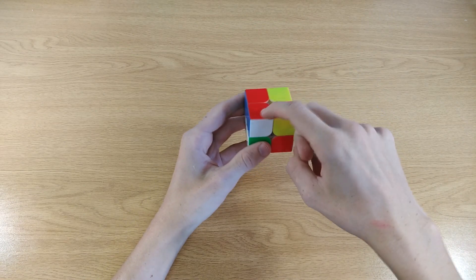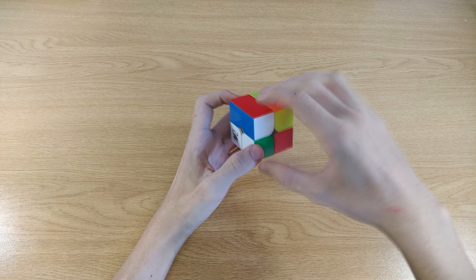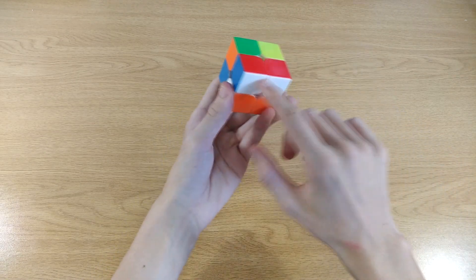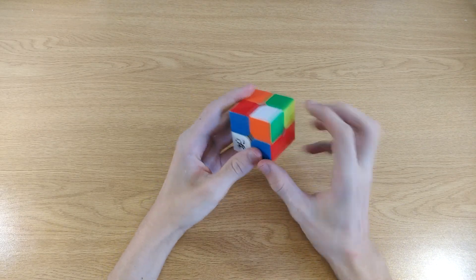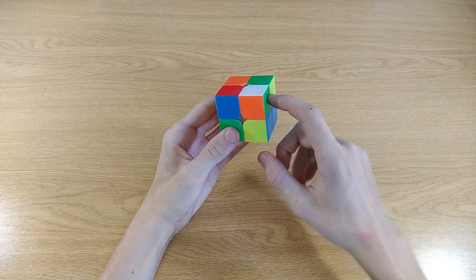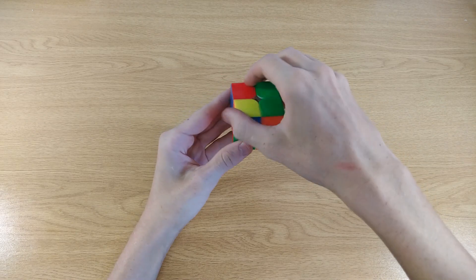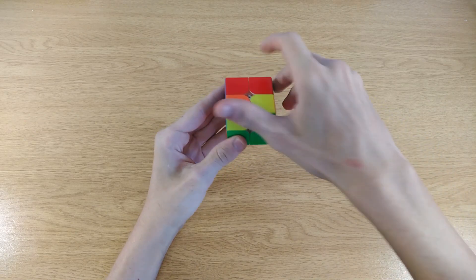When a corner is on the bottom side, do that four-move sequence once to get it to the top side. Now take this white corner — where does the red piece need to go? It needs to go here. Take the red piece, put it over this piece, and then repeat that four-move sequence until the corner is inserted correctly. Now let's do the next one — green. Where's the green piece? It's here with the white piece. Take the piece over here, green needs to go here, so repeat that four-move sequence until the piece is solved.